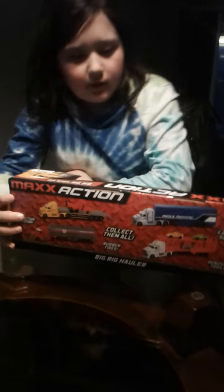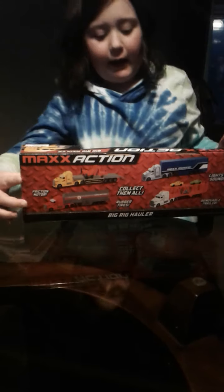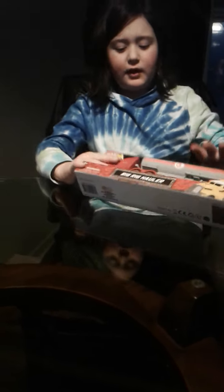MC, let's see what truck we got. We don't know, but I already have this one. We did not get this one. We did not get this one. I think it's a red one. It's this truck.